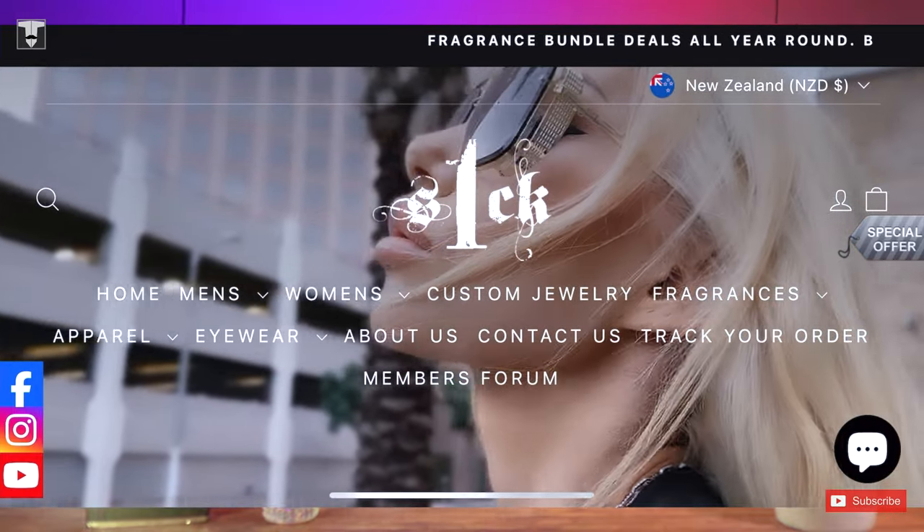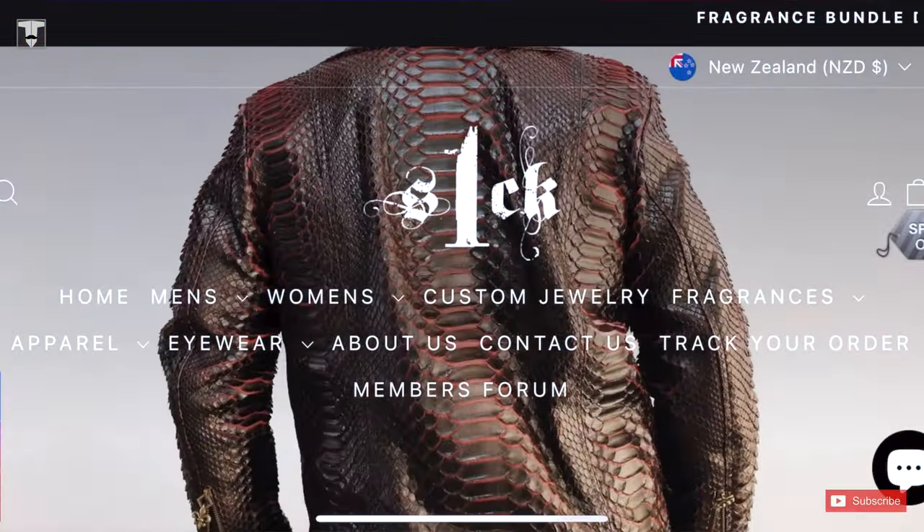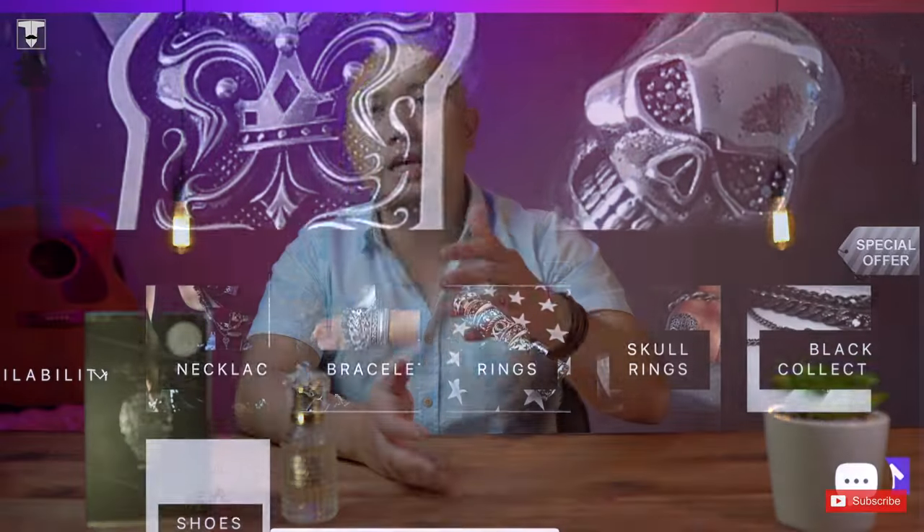Before we go into all the details, I would like to briefly talk about S1CK. If you haven't heard about it before, it's an American designer and fashion brand. I believe it's founded by this fella right here, who goes by the name Johnny True Love. I hope everyone has found their true love, and if you haven't, don't lose hope. I did not find any information on when they started, but the earliest comment I found on their website was around 2021. If you go to their website, you'll find that they design and produce apparel, eyewear, and customized jewelry.